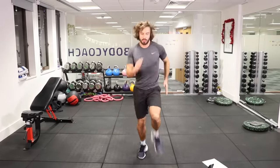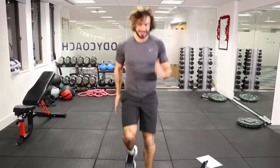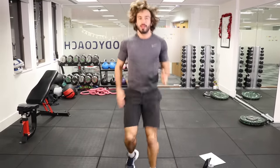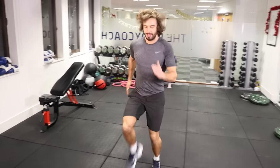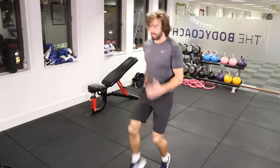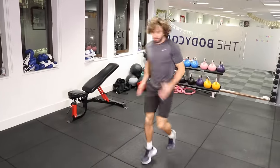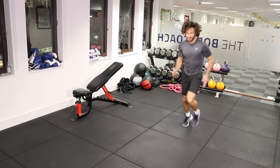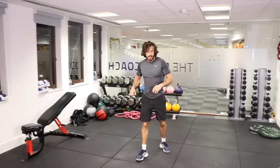So let's go — forwards and back. Now get those arms involved, back and forth, nice and quick. And rest. Quite simple exercises but you don't need any space, no equipment, and you get a good little heart rate elevation. You'll start to feel really good at the end of these workouts.